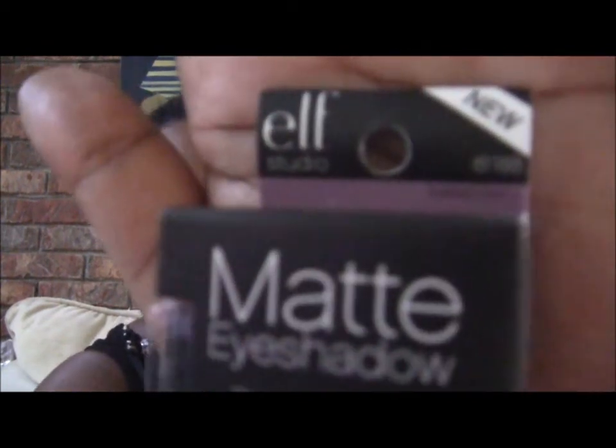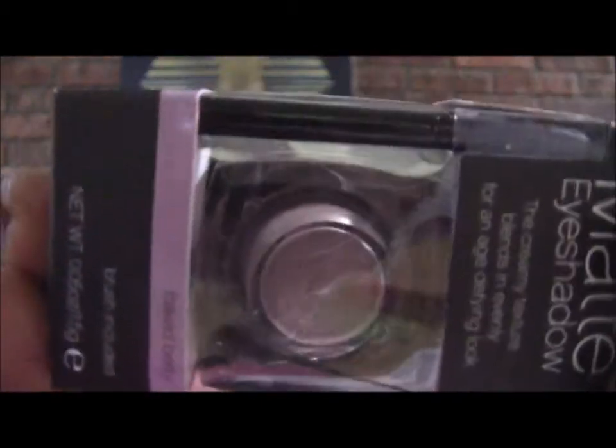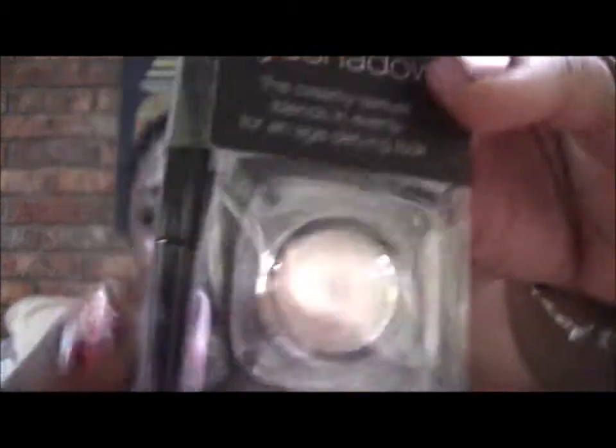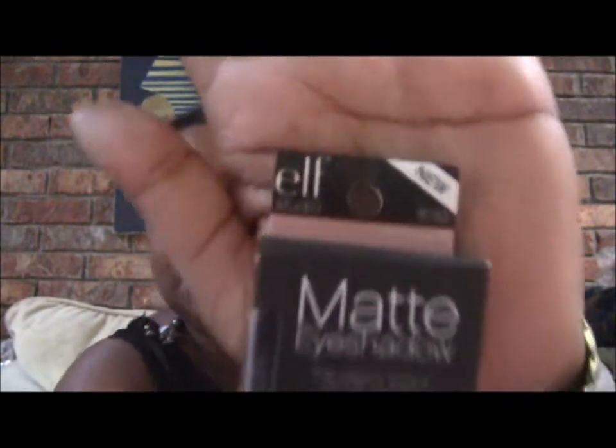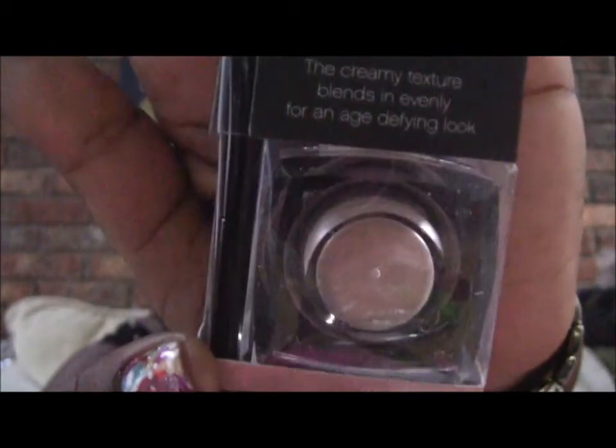This one is 'Baked Berry.' If you look at the name of the color, the strip is just about what the color is in the packaging, and Baked Berry looks like that. This next one is called 'Nude,' which looks like it's a pretty highlight color. This one is called 'Muted Mauve' — and these are all matte shadows — and Muted Mauve looks like that.